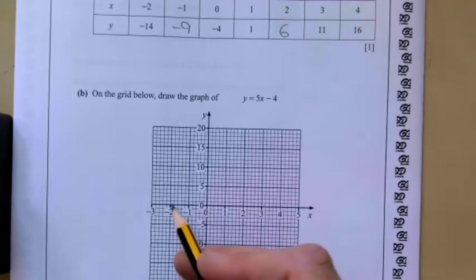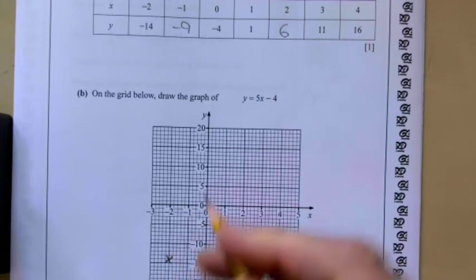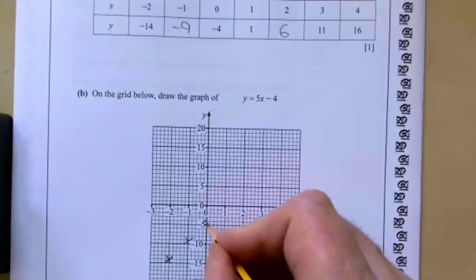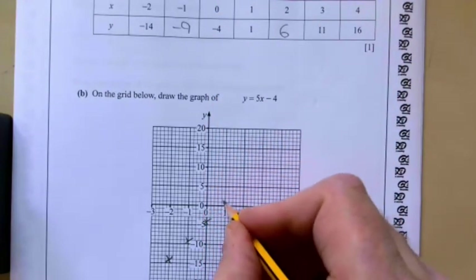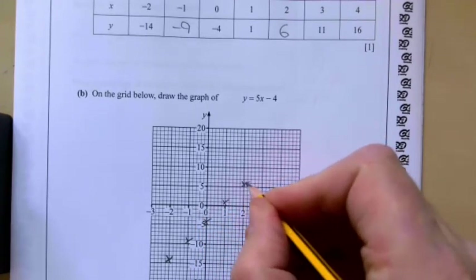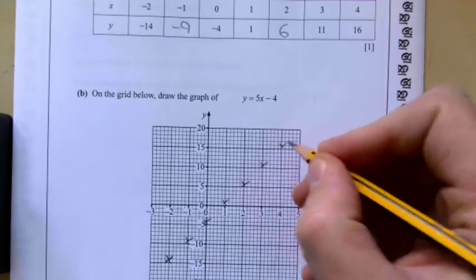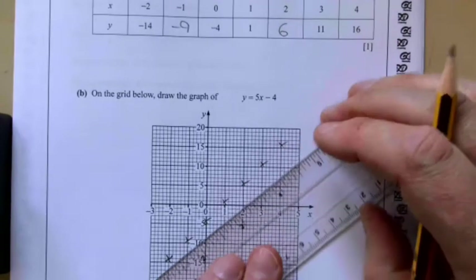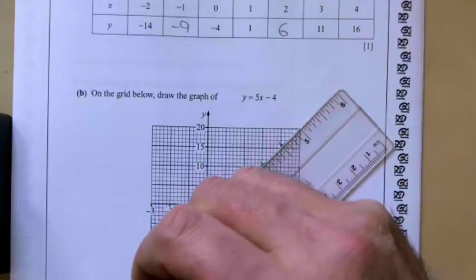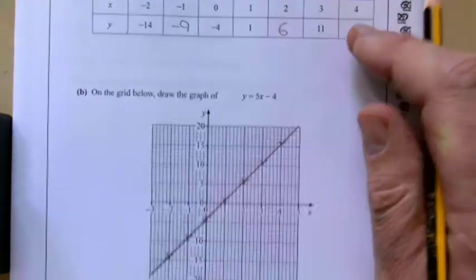We have the point (minus 2, minus 14), then (minus 1, minus 9), (0, minus 4), (1, 1) — notice the scales are different so be careful — (2, 6), (3, 11) and (4, 16). If you haven't got a straight line or have a point out of place, you've made a mistake. Draw a nice straight line all the way through the grid — don't just join the points up, go from start to finish.